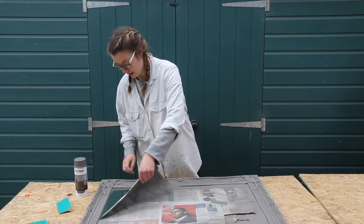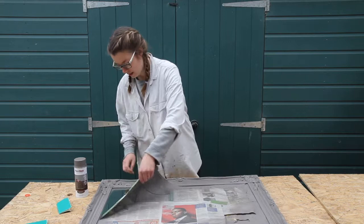Now that's all done. I'm going to take off the masking tape to reveal the new mirror ready for its new home. I'm really pleased with it — it's going to look great in its new place.